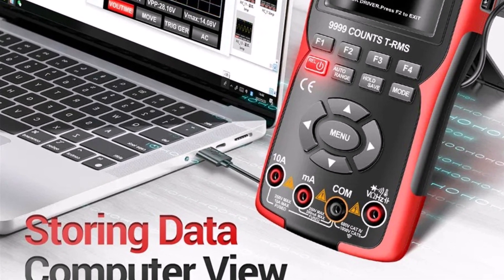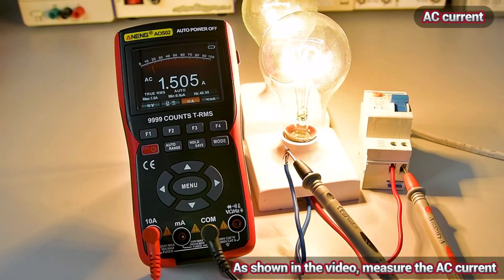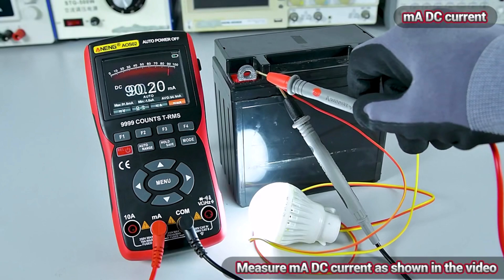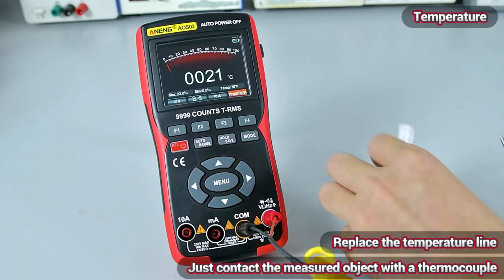In conclusion, the Anning AOS Zero-Two digital oscilloscope is an excellent tool for those in need of a compact yet capable device. Its high sampling rate, reliable performance, and multifunctionality make it a must-have for tackling various electrical projects with precision and ease.